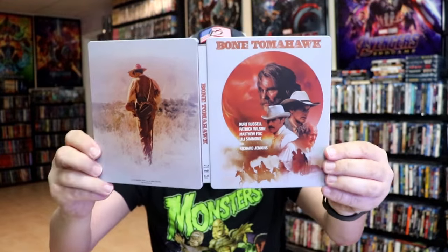Overall, I think it's a beautiful looking steelbook. I'm really happy to have this steelbook in the collection.